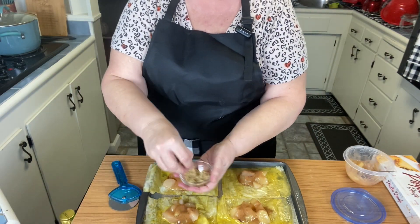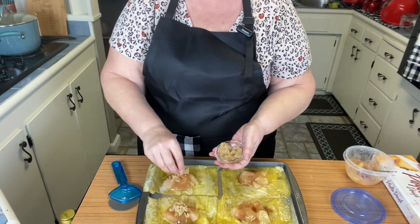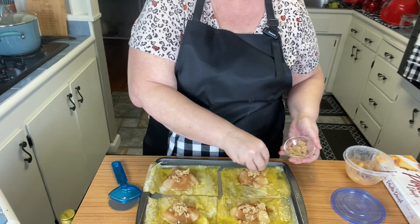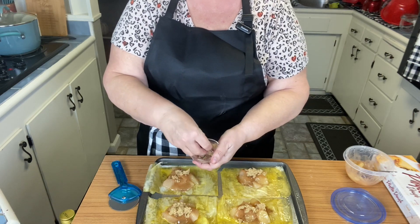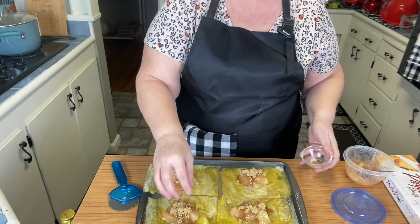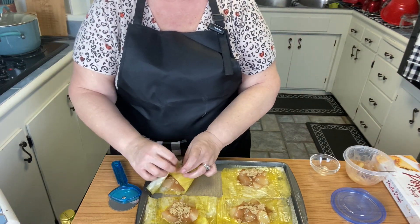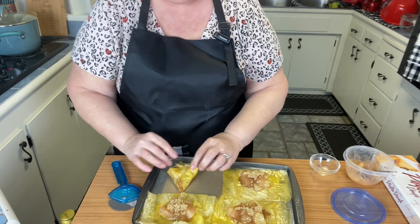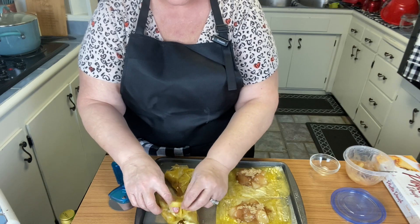Now we're going to take the Truvia brown sugar and put some on each one — that was about a tablespoon; we probably don't need the whole tablespoon. This Truvia measures equal parts just like regular brown sugar, so if you'd put a tablespoon of regular brown sugar, you do the same with this. Then we're just going to fold them over — they don't look pretty right now but it'll be fine. They cook super fast, 10 to 15 minutes in a 400-degree oven until they're golden.